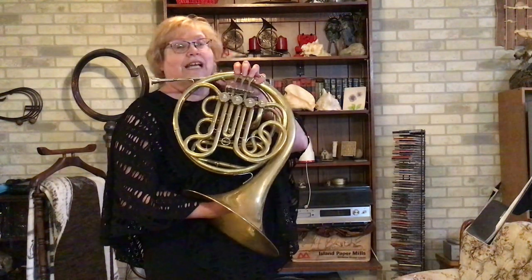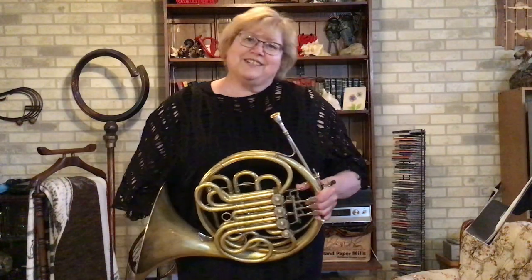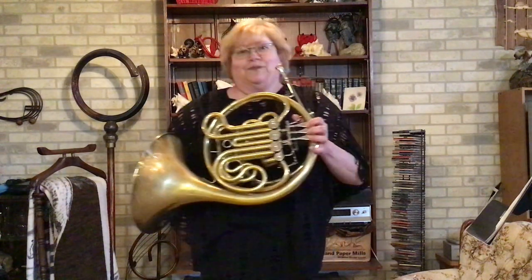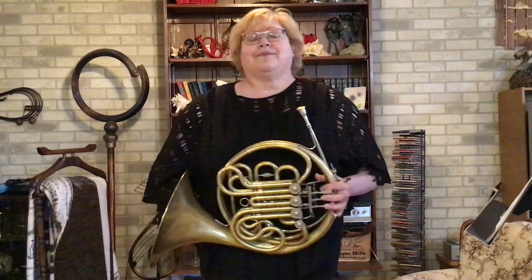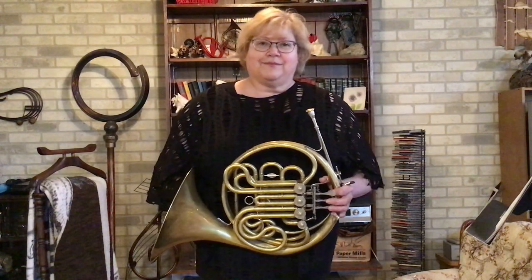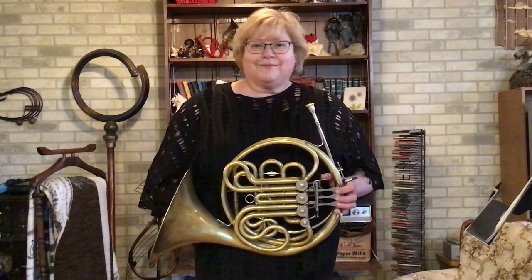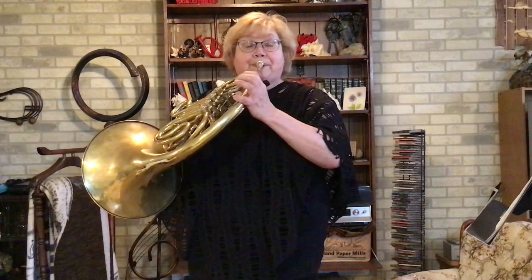So now, what does the Beethoven Sonata sound like on this modern horn? You're going to see me actually pressing the keys this time for the Beethoven.